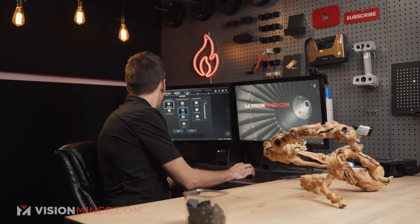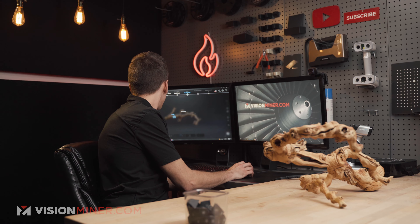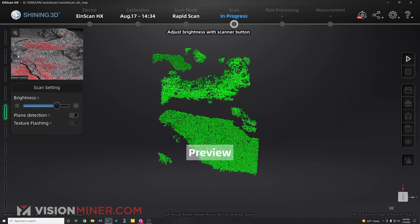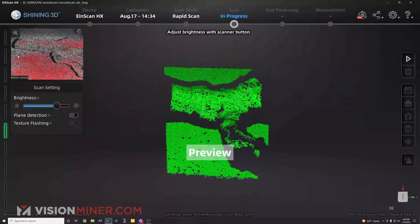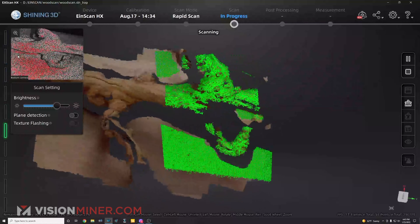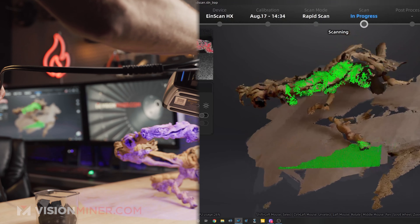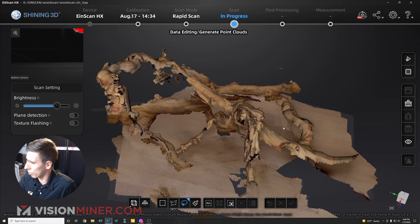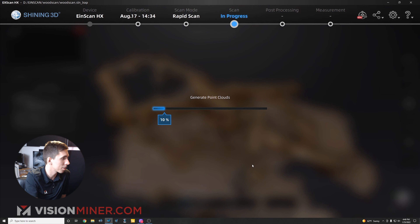I'm going to do a new project group with the same settings — features, low resolution with texture — and go for a quick scan again. I want to stay close in this mode, much closer than in laser mode. I'm being careful to keep it tracking properly, but it's getting confused. This is a crazy shape. Instead, we're going to go back and redo this with scanning markers, which should help a lot with alignment.